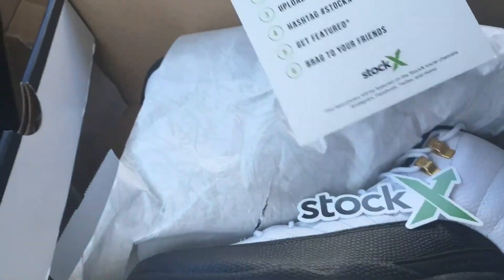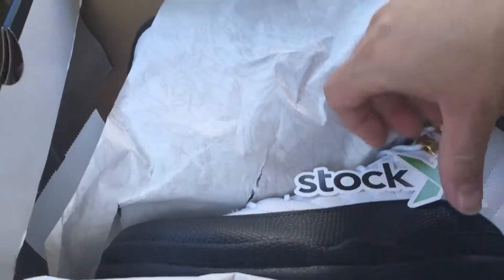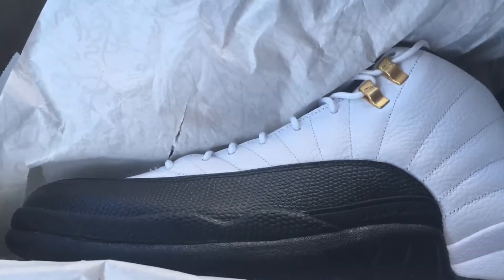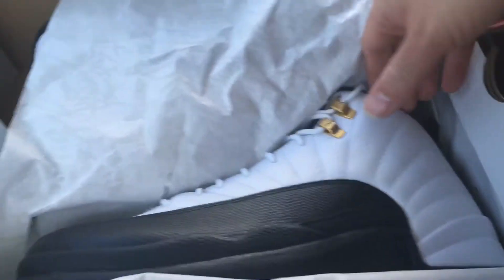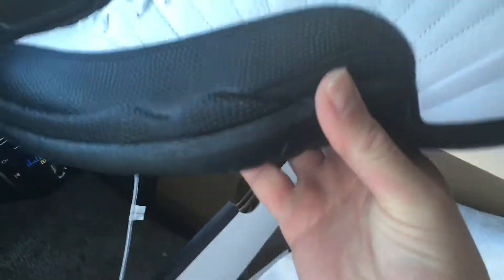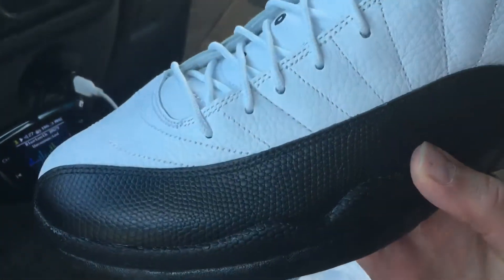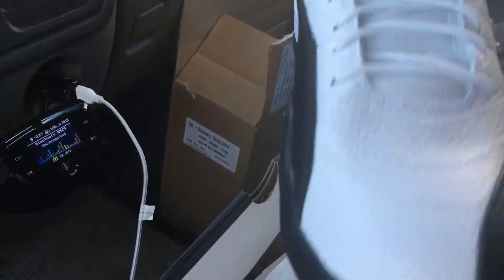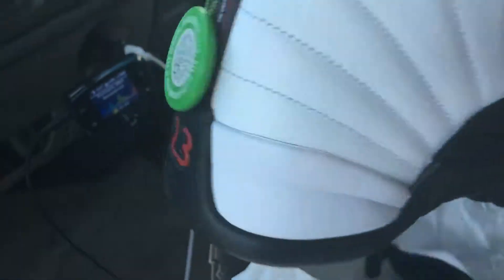Got the paper that came with it back in the day with that scratch — you know what that is. Got the Stock X tag, Stock X sticker, and there are the kicks. Damn, those look nice. And again, you gotta go over this with a fine-tooth comb to make sure it's 100% authentic yourself, even though Stock X already verified it.